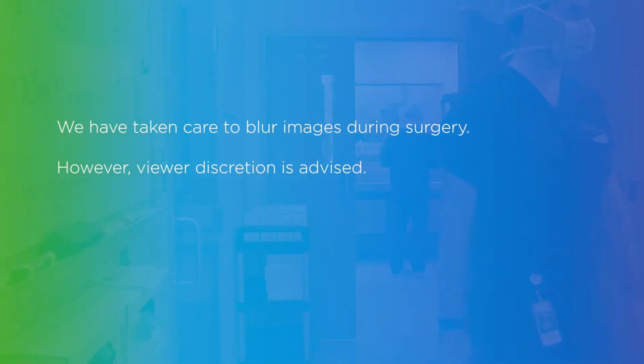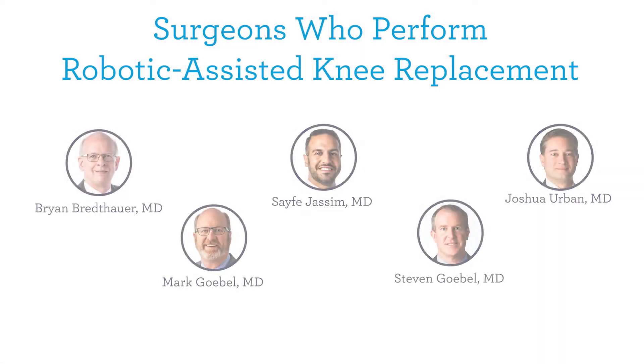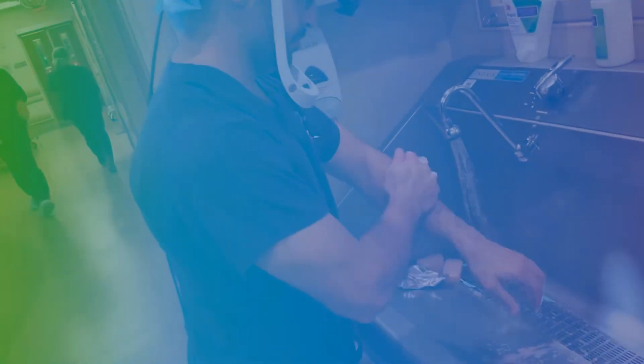This is Saif Jassim, orthopedic surgeon at OrthoNebraska. Today we'll be presenting a total knee arthroplasty using the VELUS robotic assisted knee system. This knee system is offered by multiple surgeons here at OrthoNebraska and I do encourage you to discuss this further with your surgeon.